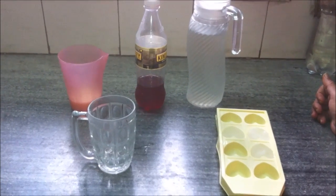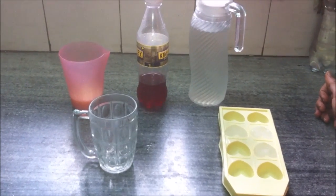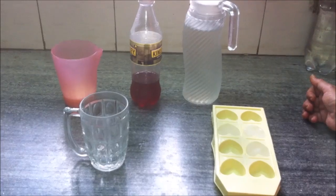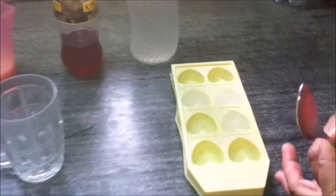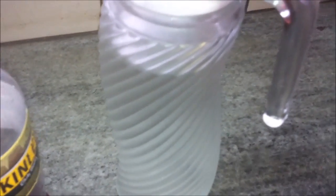Today we are going to make a popular Punjabi summer beverage, a very soothing and refreshing drink that relieves heat stress. We will need three to four ice cubes and some chilled water, about 250 ml of ice cold water.